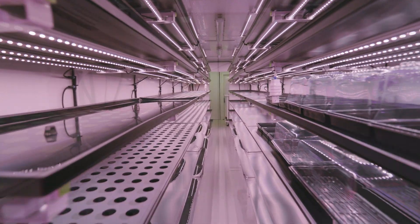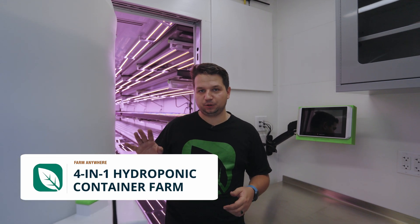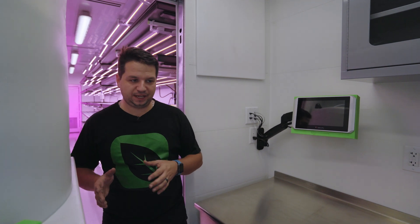We're inside the lobby of the 4-in-1 Leafy Green, also known as the Swiss Army knife of container farms. There's an irrigation setup here — refer to a separate video if you want to see more about that.